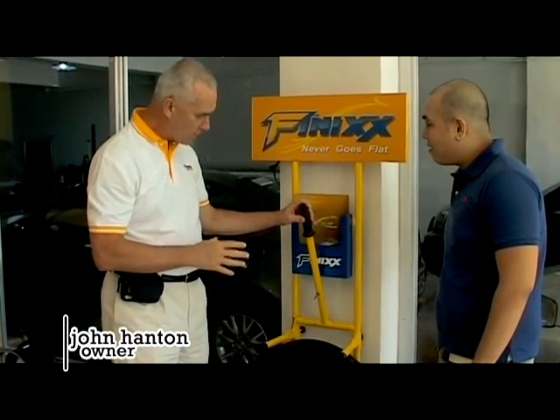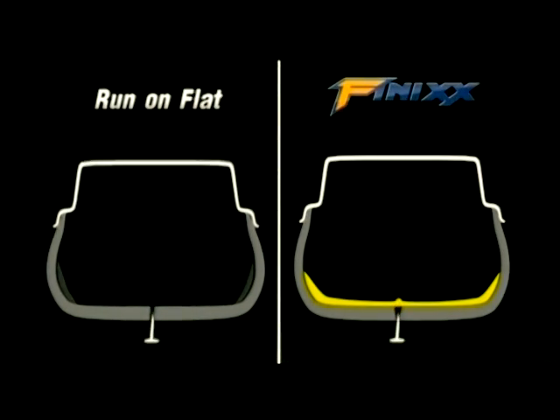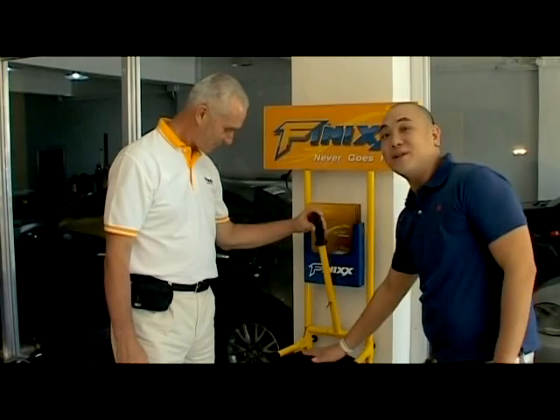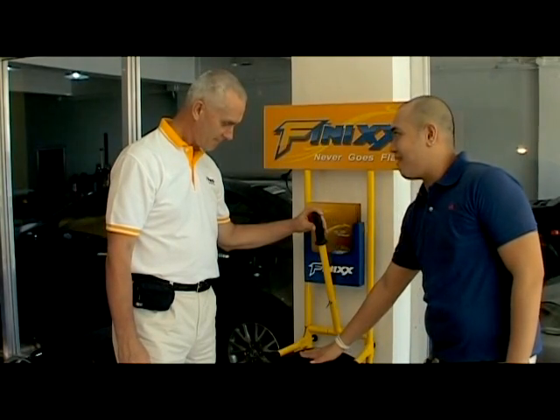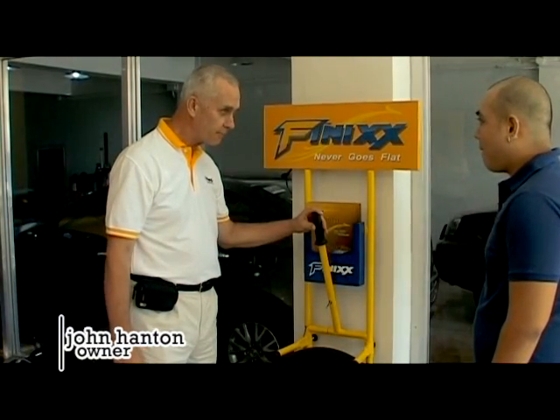Inside there is a polymer mix which lines the tread area of the tire. And when it's punctured, it goes around the nail and seals. And when you pull the nail out, it fills up the hole. There's really no air coming out of the tire right now.